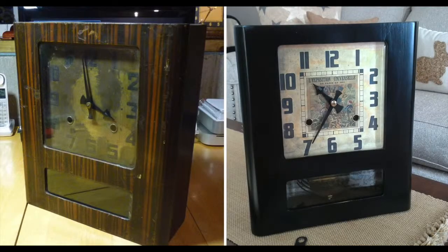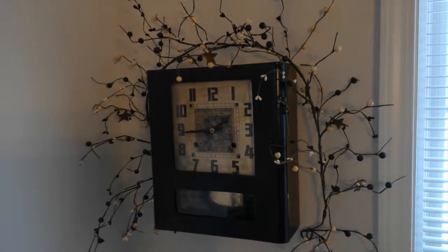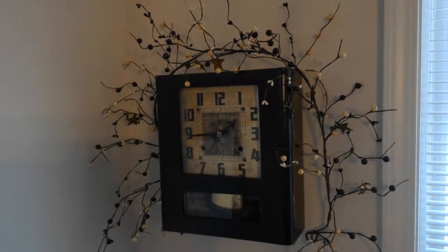Just to remind you how far it's come, here's a before and after comparison. This clock was actually done for use in my own home. It now hangs in our breakfast nook, and the gong-style chime is quite rich. The clock keeps very accurate time.